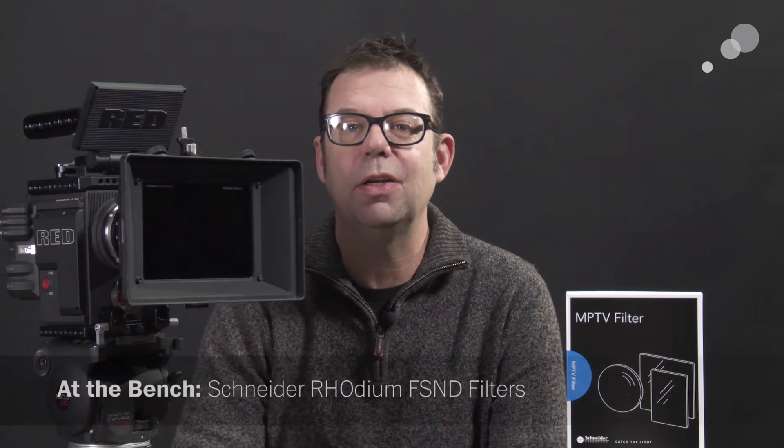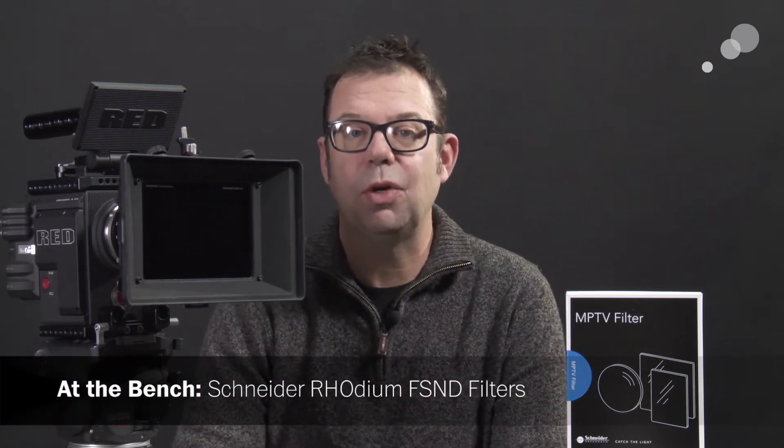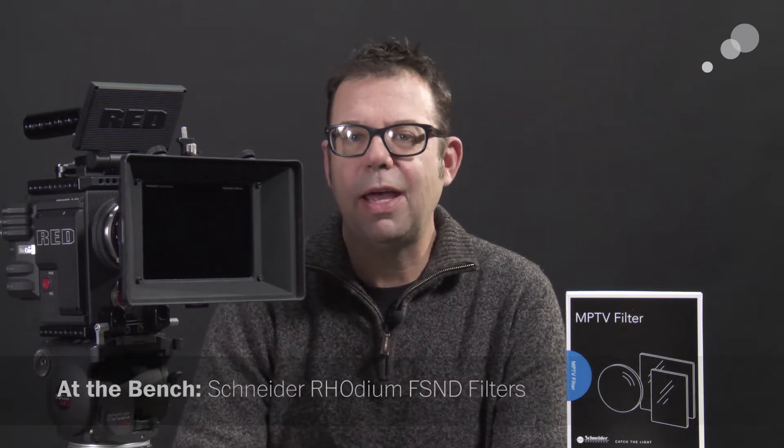Hello everyone, Ian here at Able City in Burbank. Today we're taking a look at Rhodium filters from Schneider. These are FSNDs, which stands for Full Spectrum Neutral Density filters. It's kind of a natural inclination to just call them IRND filters, but they're actually sort of the next step in that process.